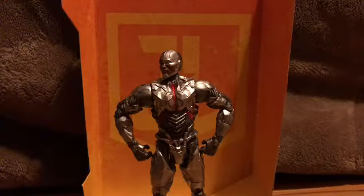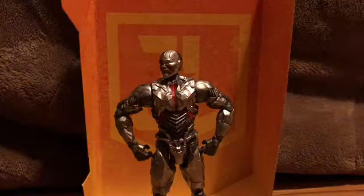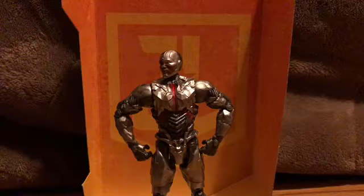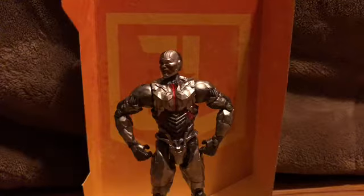Hey, what's up, you guys? Ghost Rider 822005 here, bringing you another video. Today I'm going to review the Justice League Movie Multiverse Cyborg figure.